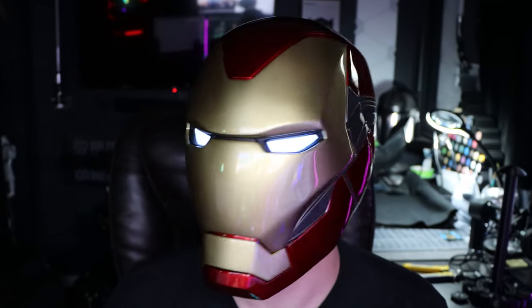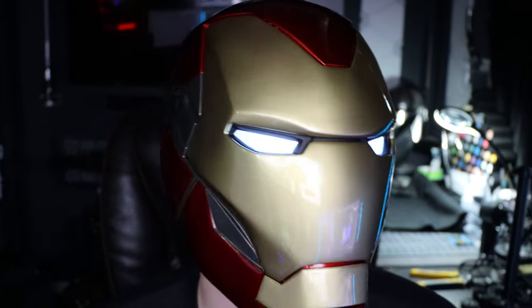What's up guys, I'm Ryan the Cyber Hobbit, and I made this remote-controlled 3D printed motorized Iron Man helmet. In this video I'm going to show you how.